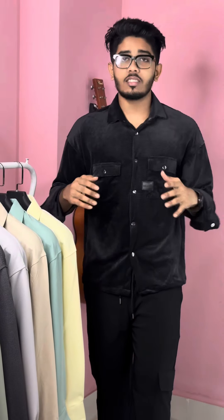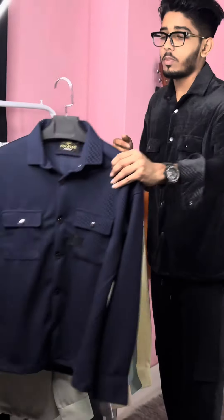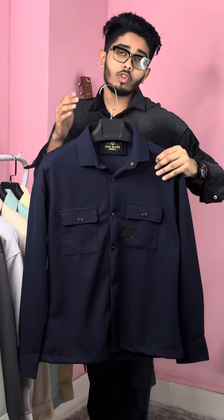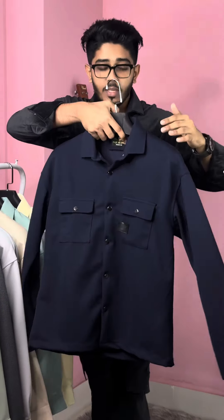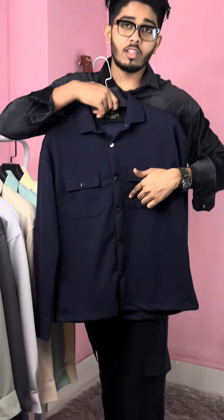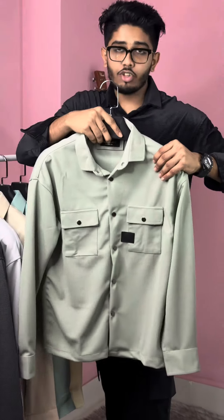We are going to get a little bit more. There are 8 colors of Shake-Ate. We will see the product here. This Shake-Ate is the royal blue color — it is a very premium segment. Backside double pocket. This is a brand new color — a light olive color.